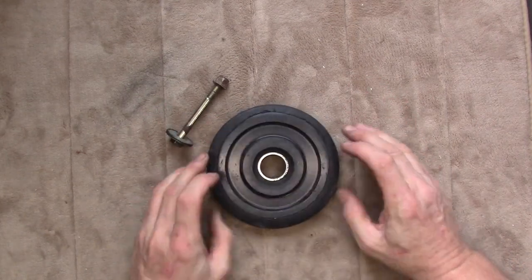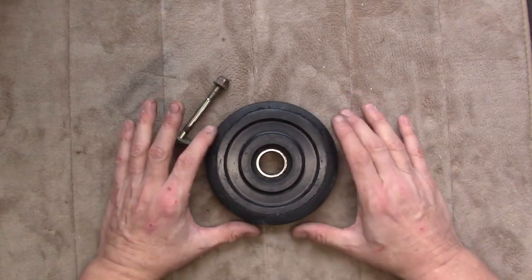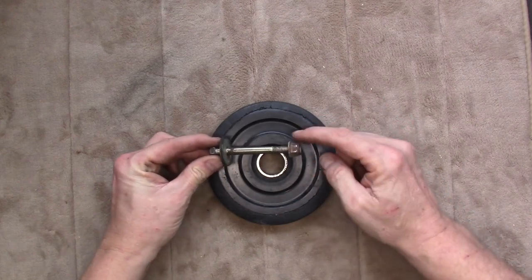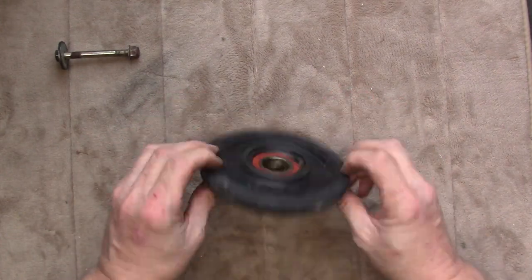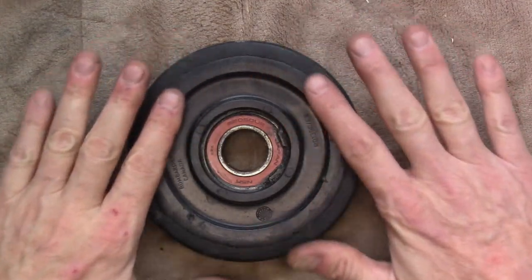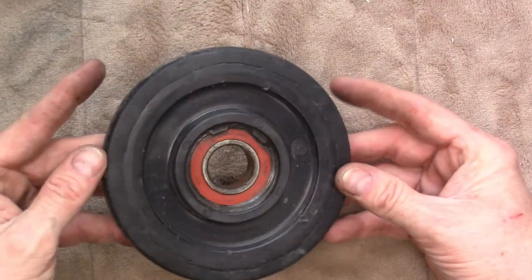Here is our idler wheel. These come in all different sizes and bearing diameters depending on make and model. This one is off a 2005 REV chassis with an SC3 rear suspension. Anytime I take a bolt out of a piece of equipment, I always clean it up on the wire wheel to make sure it's nice and clean, and then I'll usually put some thread locker on when I reinstall. When you inspect these plastic wheels there are a few things to think about — first, give it a general inspection to make sure none of the plastic is damaged and the rubber tire is in decent shape with no missing chunks, cracks, or delamination along the edges. This one looks like it's in really good shape.